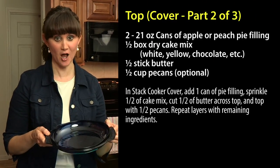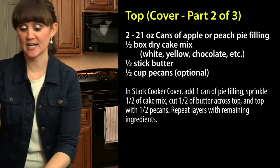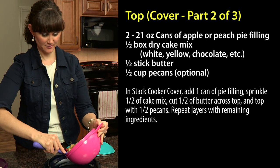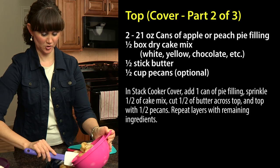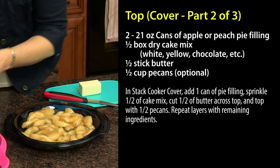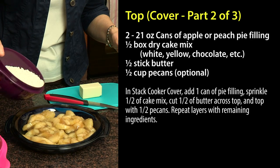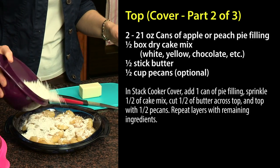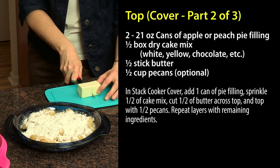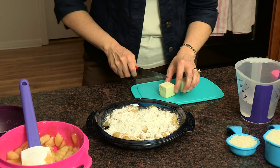Now for the sweet part. In the cover we're going to do our dessert — this will be the top layer. We're going to take half of the apple pie filling and just scoop it in, then sprinkle it with half of the cake mix, and then we're going to cut half of the butter.